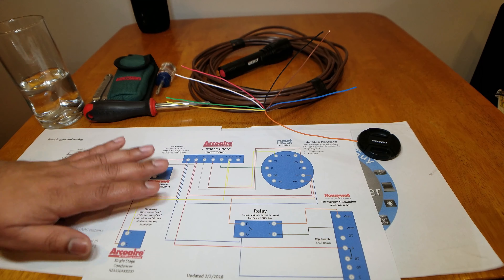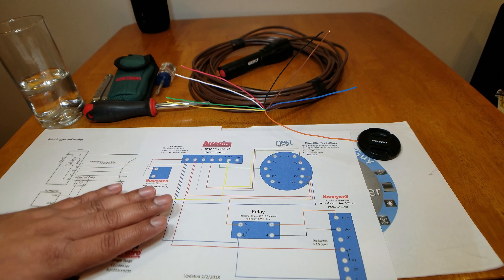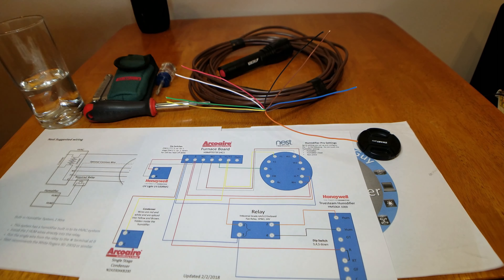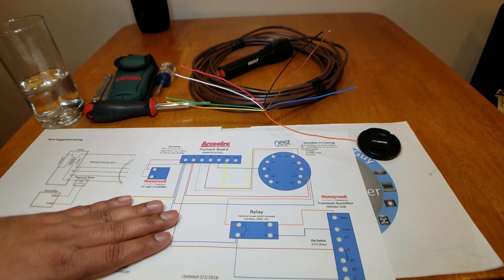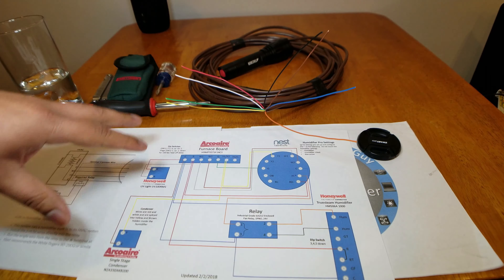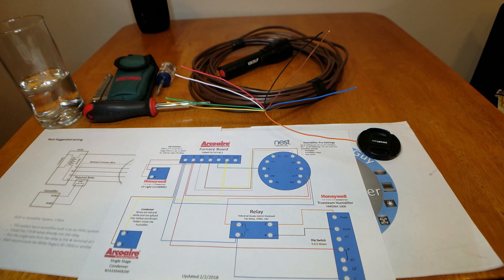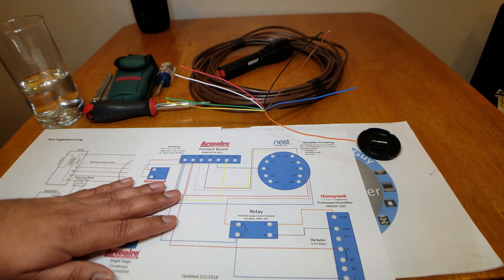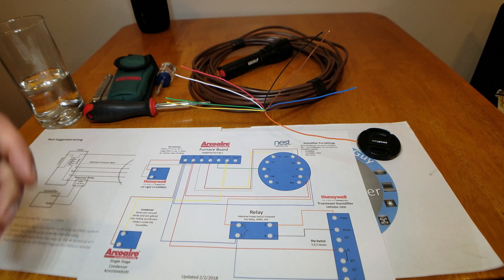Alright guys, that's it — nice and simple. Those are the 11 things I want you to think about before you buy a smart thermostat or Nest. On my next video, I want to take you through a site survey — I'll walk you through my process through these 11 steps very quickly. I really appreciate you joining the channel. If you're a subscriber, thank you. If you're not, consider subscribing — we've got lots of content coming. If you liked this video, give me a thumbs up. This is Ed the Old Tech Guy, signing off.